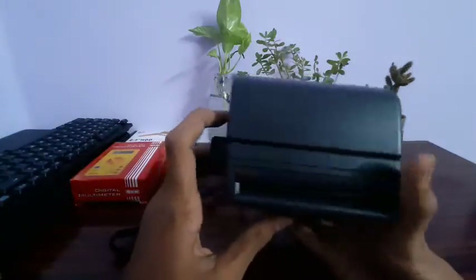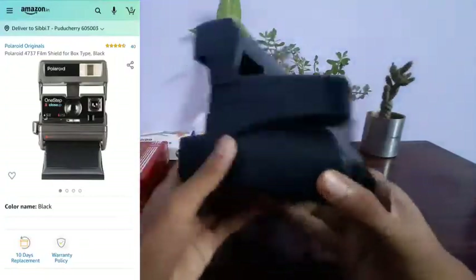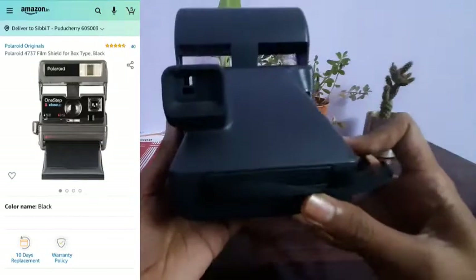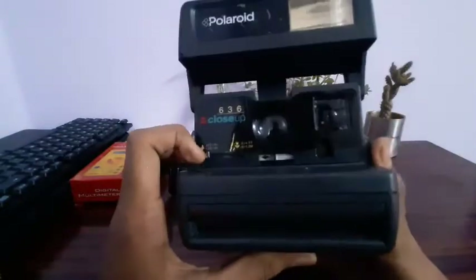You can see it here. As you can see, we have a super camera. It's nice.